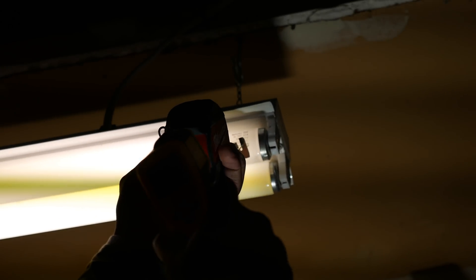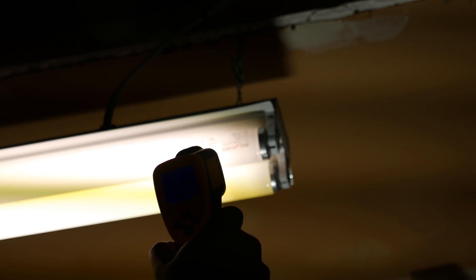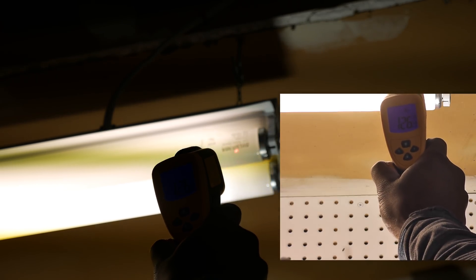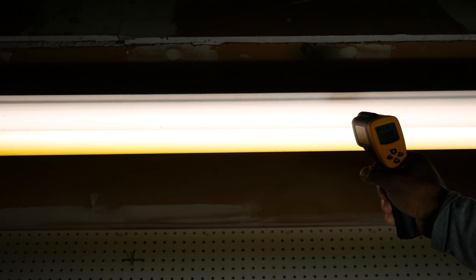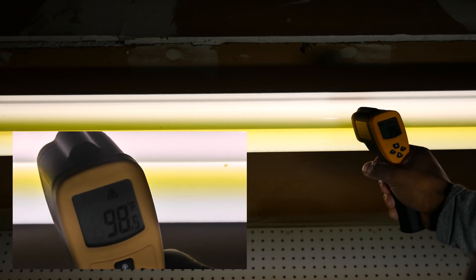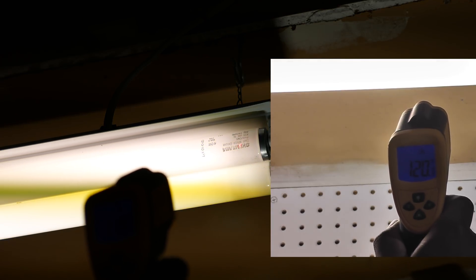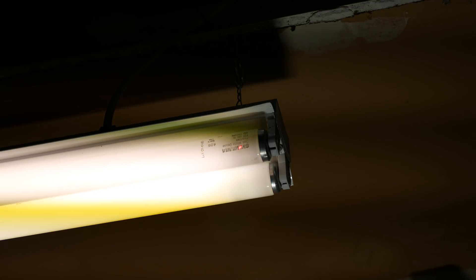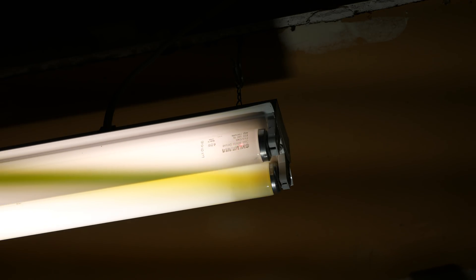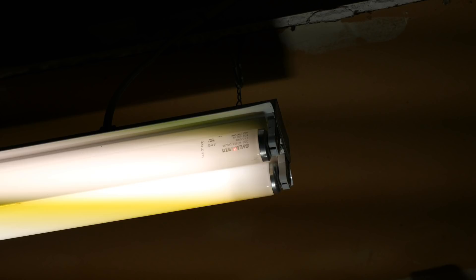I decided to measure the temperature of a fluorescent light bulb in a socket. The temperature at the end of the bulb should be considerably higher than the temperature at the center of the bulb. Starting with the thermometer about 7 inches away, the temperature at the 'V in Sylvania' was 129 degrees, and the temperature at the center of the bulb was 99 degrees. I then backed up to 14 inches, and the reading at the 'V in Sylvania' was 120 degrees. At 28 inches away, the temperature was 113 degrees. In conclusion, as we backed further away from our target, the spot we were measuring increased in size, resulting in a lower temperature on our last reading.